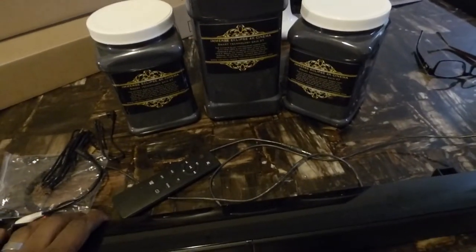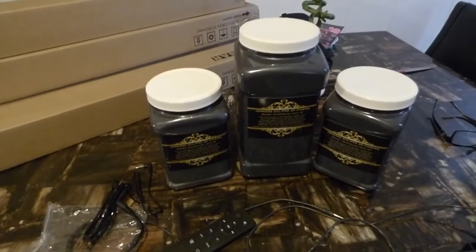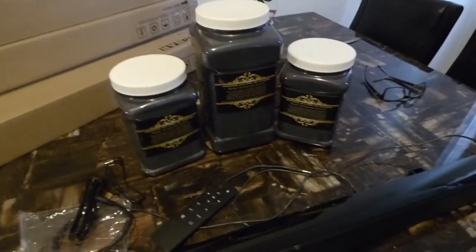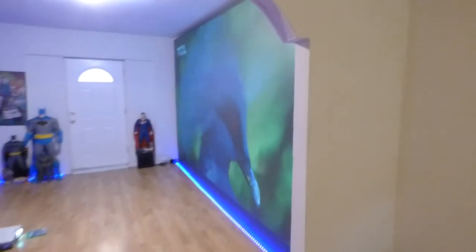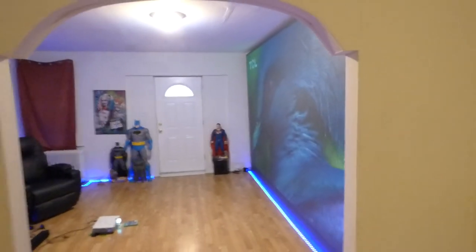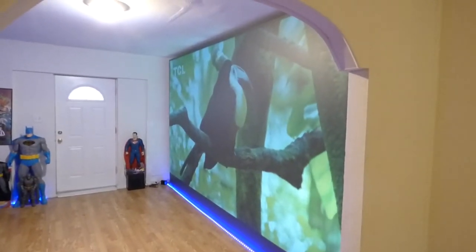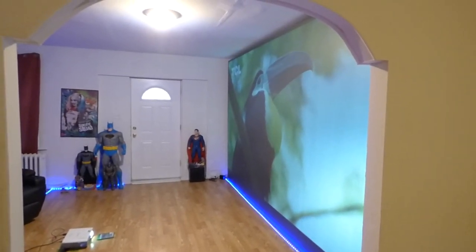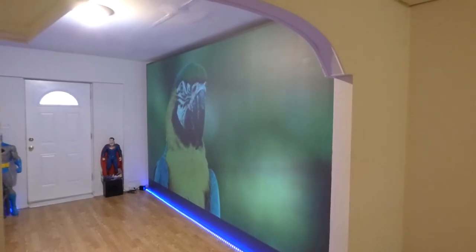We're going to have four different packages. One will be the high rollers, which comes with the 4K projector. Then one with a full 1080p projector, another with a basic 720p projector, and then a low entry-level package — a Kickstarter-style kit. Look at the angle gain on that screen — doing this in 720p in a fully lit environment. Look at the angle gain on those screens. That looks absolutely fantastic.